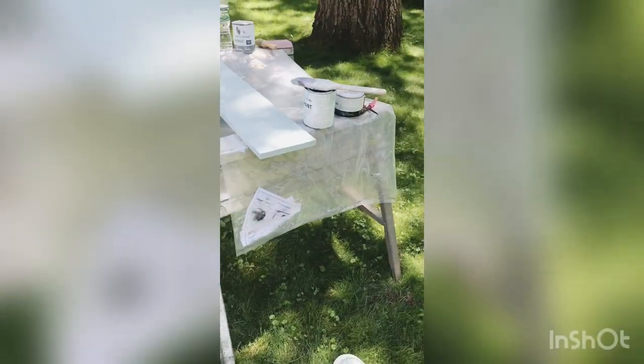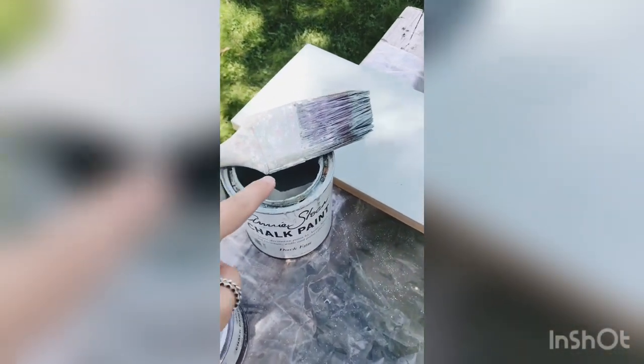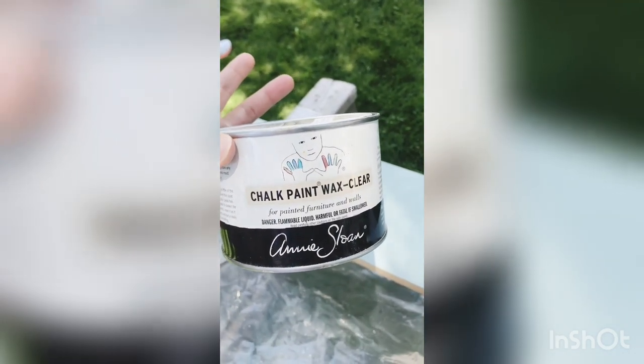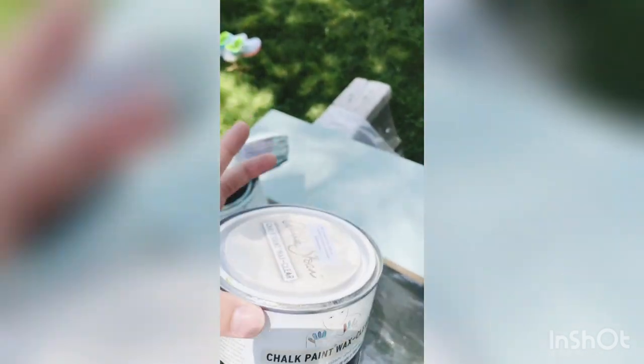Here is the shelf so far. What I've done is take Annie Sloan chalk paint in duck egg, which is a really pretty light blue color. I'm going to do this first coat and then go over it with pure white. After the white dries, you do a wax, and after the wax dries you sand it down — but I'll show you that once I get there.